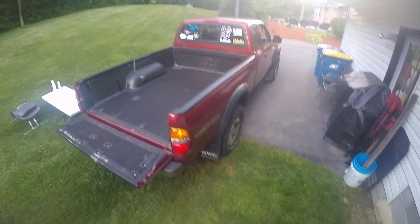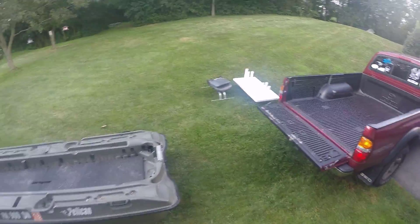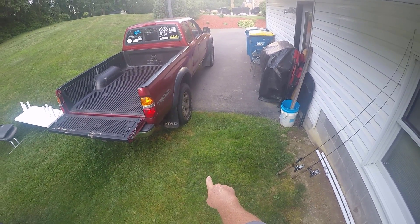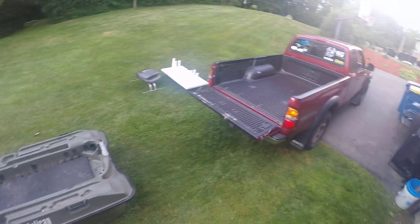All right, so all I do — especially when I'm loading this by myself — when I have Highlife and Catter here, they pretty much do everything and I just watch. But when I'm by myself, I take my truck and back it off the back of my driveway to get the tailgate a little lower.